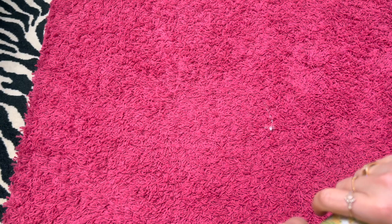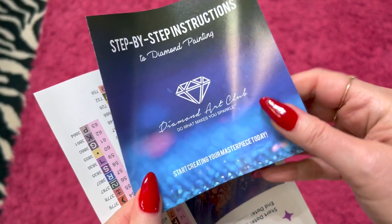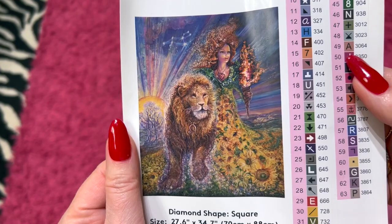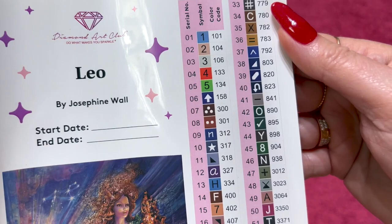I've seen some people that have unboxed this before and it's a beautiful painting, so I'm really excited to see it. We've got our big pack of drills — it says Leo on there. Look at that vibrant color. And then you've got your little booklet that tells you how to diamond paint. We have our big old sticker sheet: Leo by Josephine Wall with the picture, and we have 63 colors and five ABs. Anything below 150 is going to be a Diamond Art Club AB.